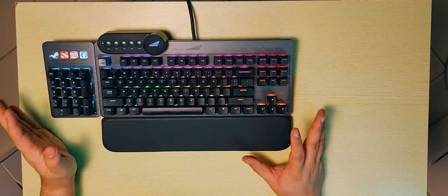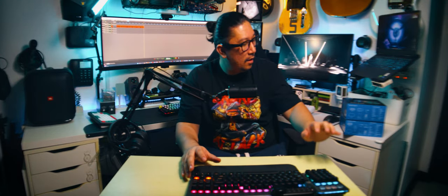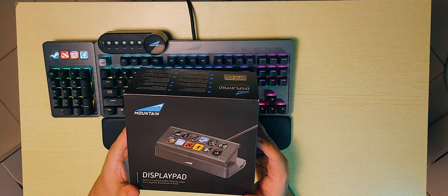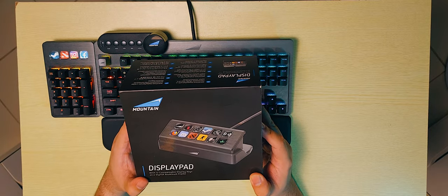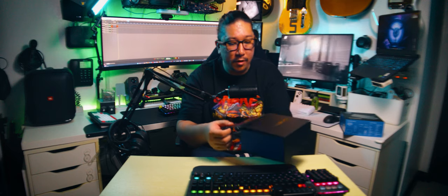This is pretty interesting. But before we start finagling with everything, I want to see the extra attachments. This one is the display pad — with 12 customizable display keys on a stylish aluminum frame. Let's see what it's all about.